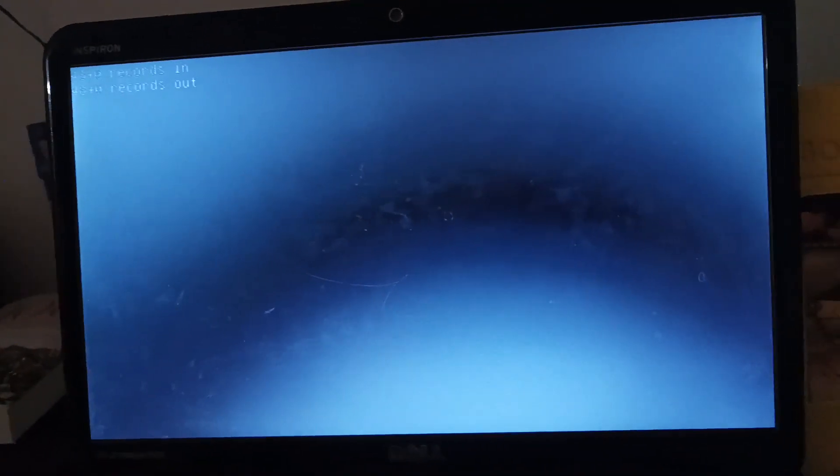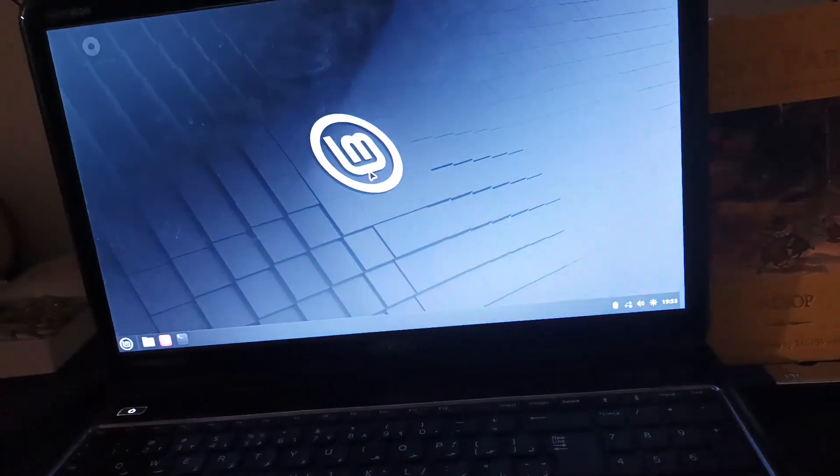I can see here it's taking a while. I'm not sure if it's doing something. I'm going to time skip until we boot into the desktop.